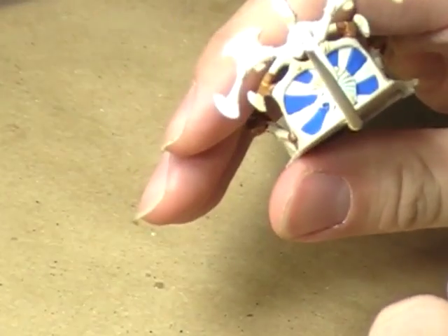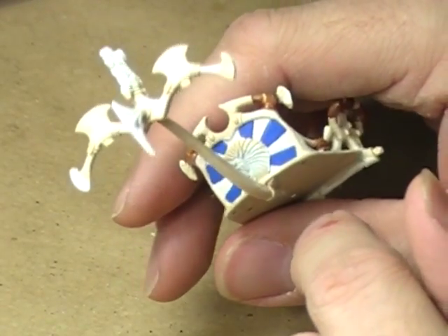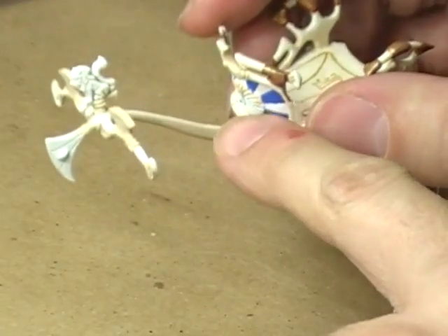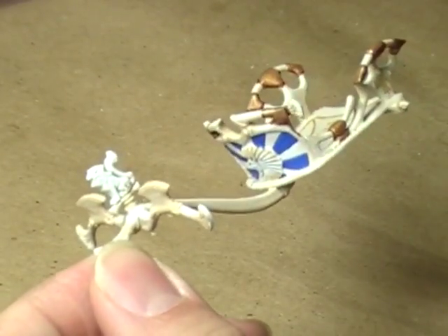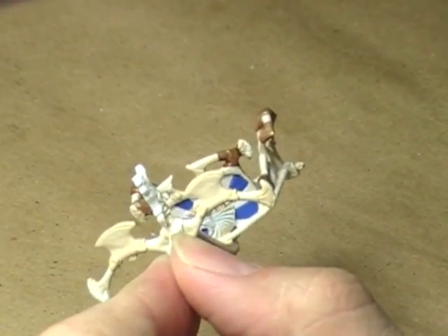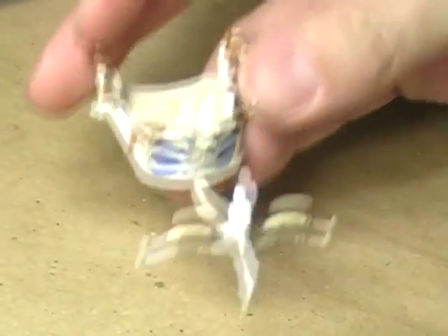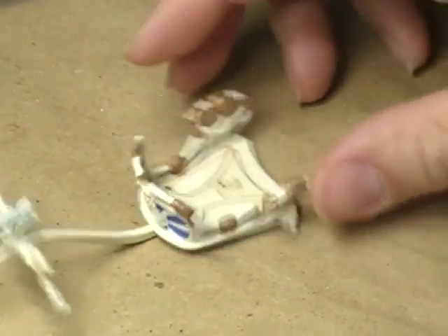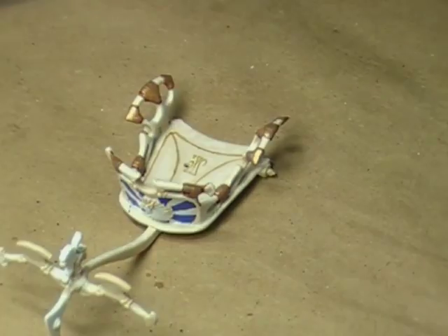We'll paint those two areas of gold and get the edge highlights on the blue, then start making our way towards the front of the miniature and get all this gold painted up here. But for right now, we'll call it a day. Thank you guys for watching — if you have any comments or questions, please feel free to leave those in the comment section down below. Also be sure to leave a thumbs up and subscribe to Edgy Productions if you haven't done so already. Thank you for watching, God bless you all, have a fantastic rest of the day and I will see you all in the next video.